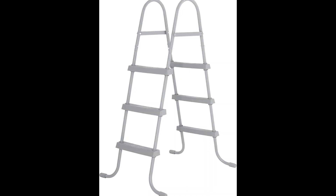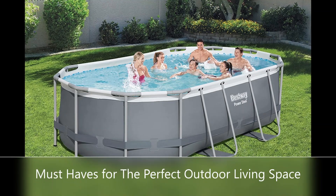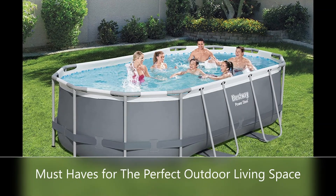Quick setup and takedown. The above-ground pool is equipped with a seal-lock system for a safe and secure pipe connection, and the 30-minute, no-tool setup or takedown process is a breeze.